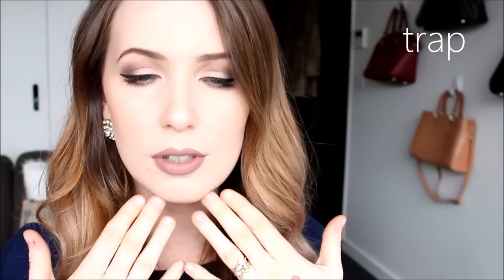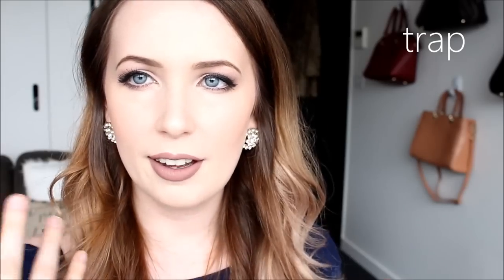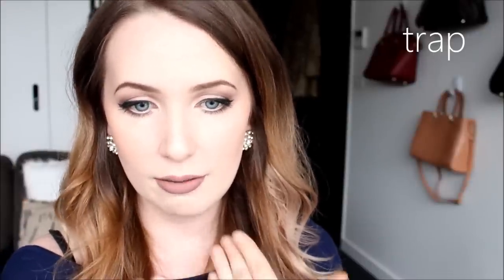Popping them on my face now — this is the perfect everyday nude colour. It's definitely a beautiful everyday colour. This one has a kind of mauvey, stoney, grayish-beige color — I think this would be a really good dupe for Lime Crime Cashmere, from the swatches I've seen online.